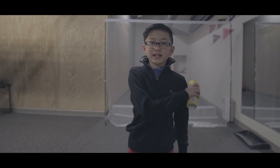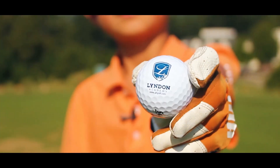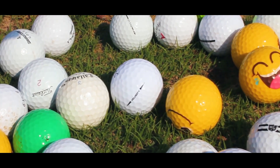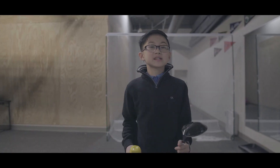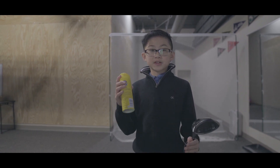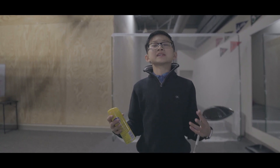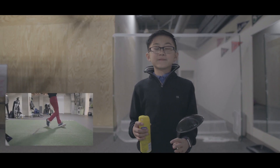When it comes to hitting more accurate drives with more distance, it is important that you first understand where the golf ball is hitting on the club face. Off-center strikes not only result in losses of distance but also inconsistency in ball flight. Because impact happens so quickly, it can be very hard to know exactly where the golf ball hit on the club face.